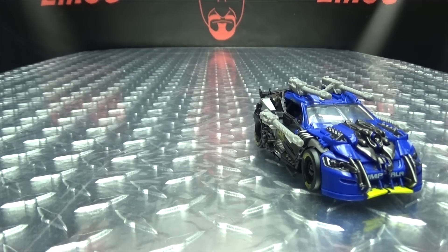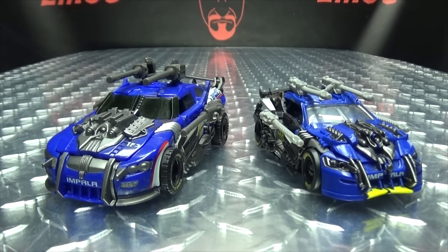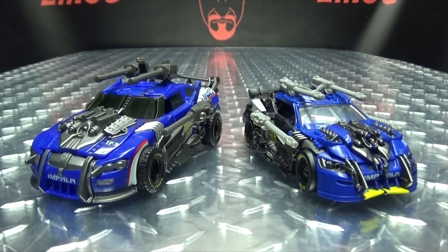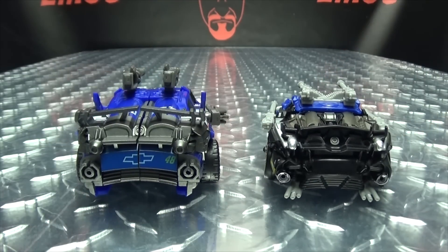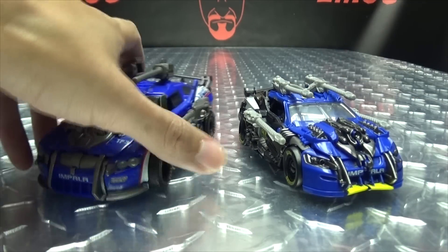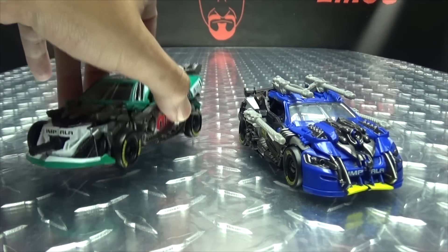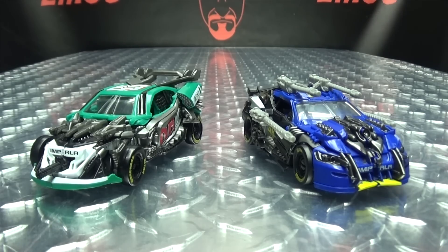I don't have the original Dark of the Moon Top Spin anymore — I got rid of it — but I do have the TF Dream Factory version, which is slightly upscaled, so you can at least get an idea of the differences in details between the new mold and the original mold. And here he is with his fellow Wrecker, Roadbuster, so we can see how the team is coming along so far. They look nice together!